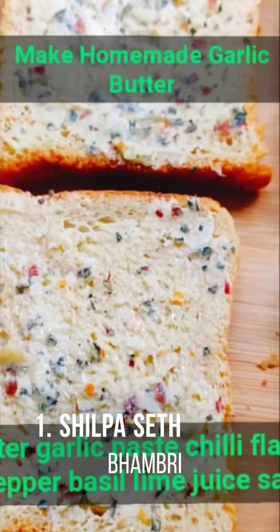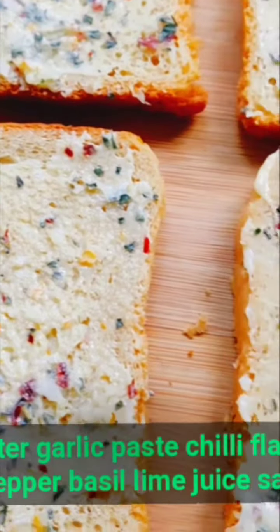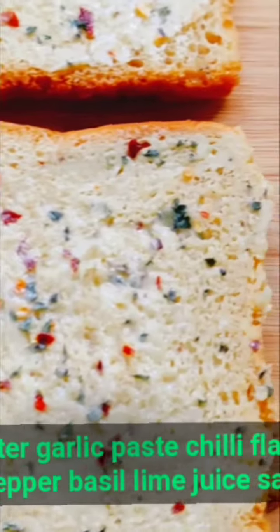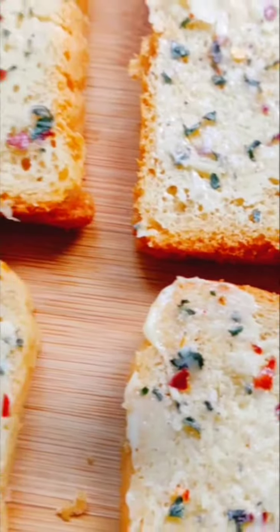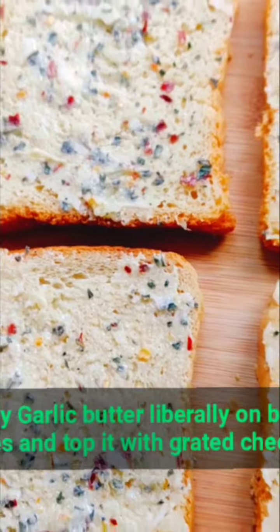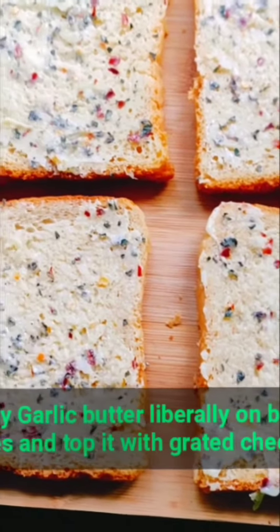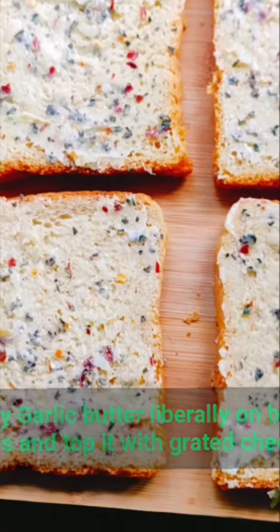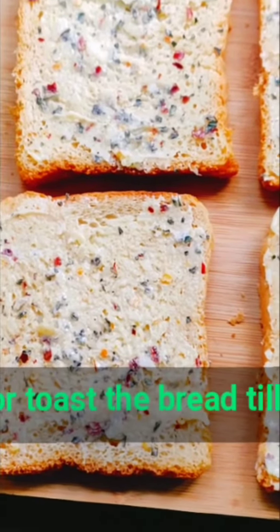Make a nice butter with lots of garlic, chili flakes, some basil, pepper, salt, and just a drop of lime juice. Make a lovely butter and apply it to your bread. Then top it with some grated cheese and grill it for a nice and crisp garlic bread.